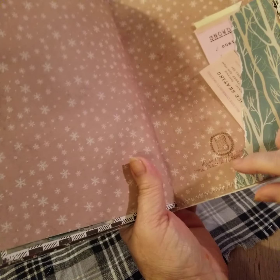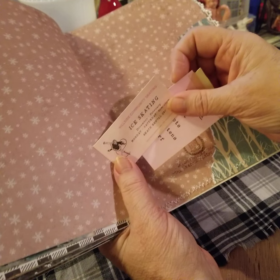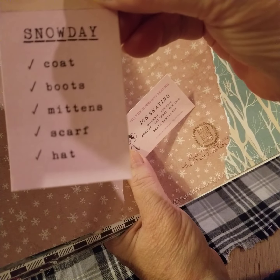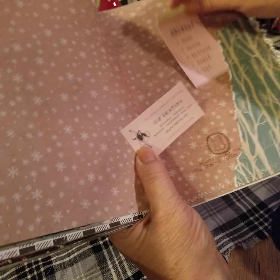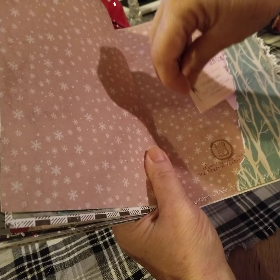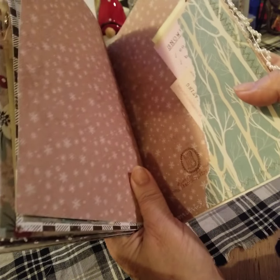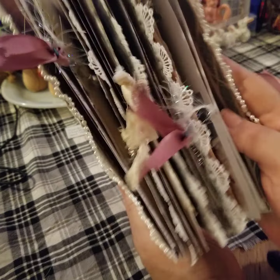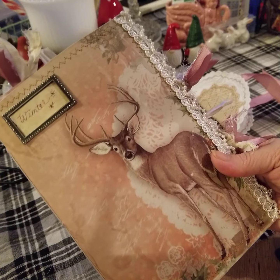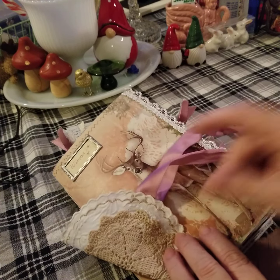And in the back here it says 'Handmade by Me.' There are a couple of different pieces of ephemera — one says 'Ice Skating' and the other one says 'Snow Day: coat, boots, mittens, scarf, hat.' So that's my winter journal — I believe there are 88 pages in here. I hope you like it. Let me know what you think down below. Have a great day! Bye bye.